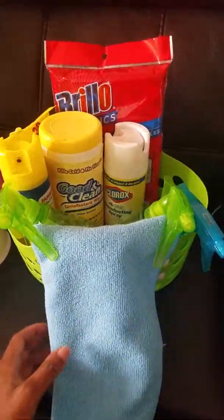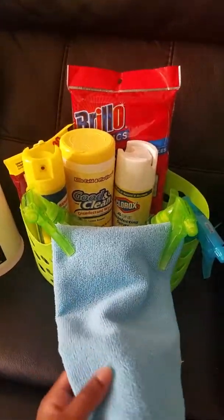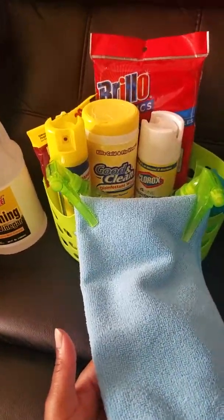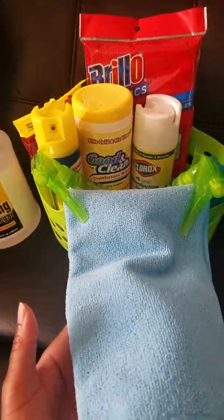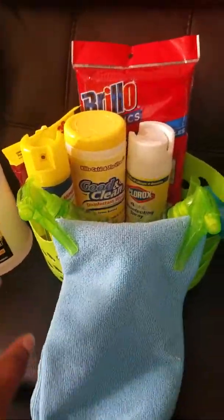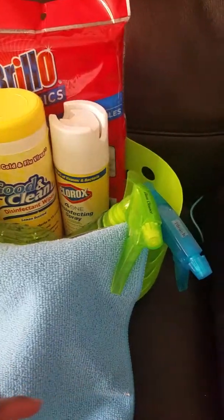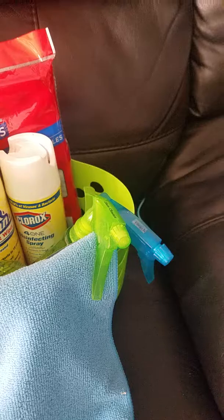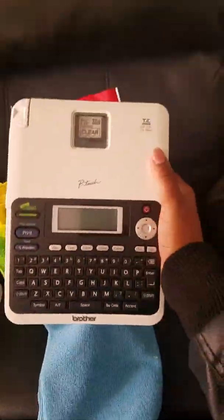Right here you're looking at this beautiful blue microfiber cloth that I'm going to use to clean the television screen and the mirrors. I also bought three spray bottles and I labeled them with my label machine.